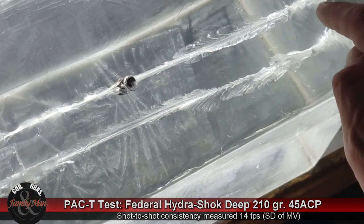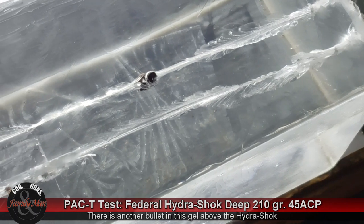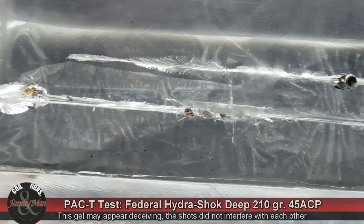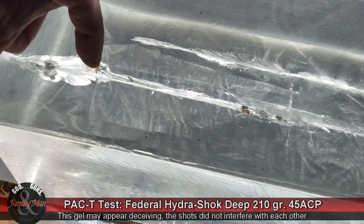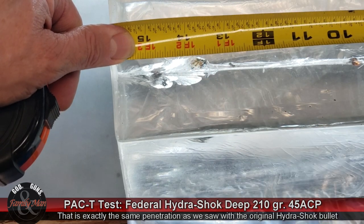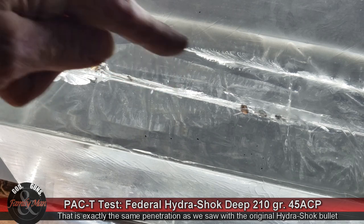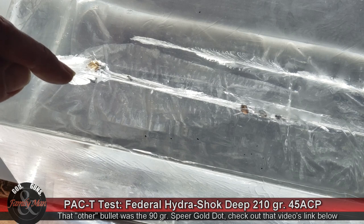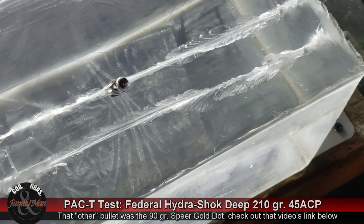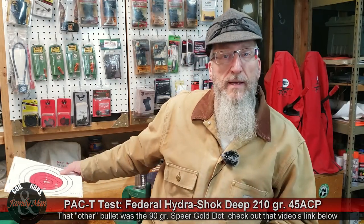This is the wound channel here — it entered on this side and traveled here. These fragments are not from the Hydroshock; that's from another bullet I tested earlier. Let me clarify: I had another round fired in this direction earlier that's been pulled out prior to shooting this. So that was the permanent wound cavity from another bullet.